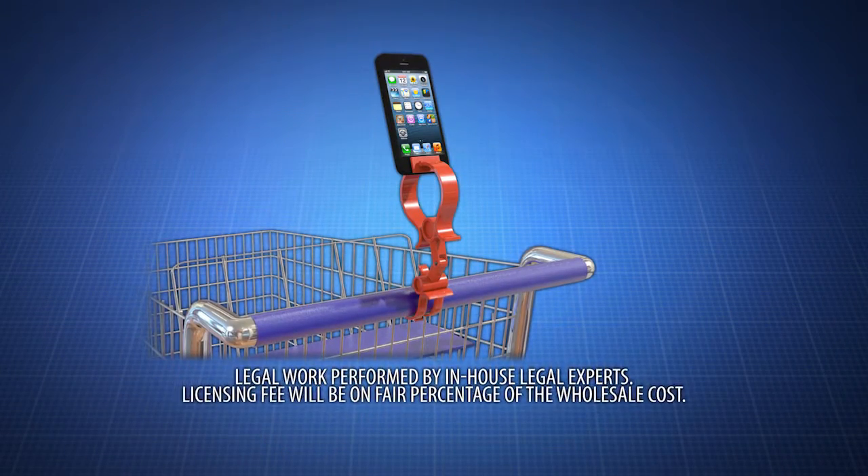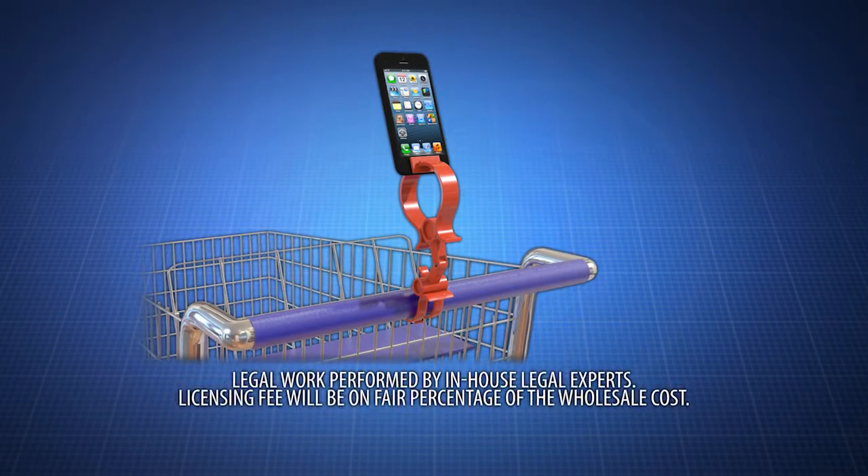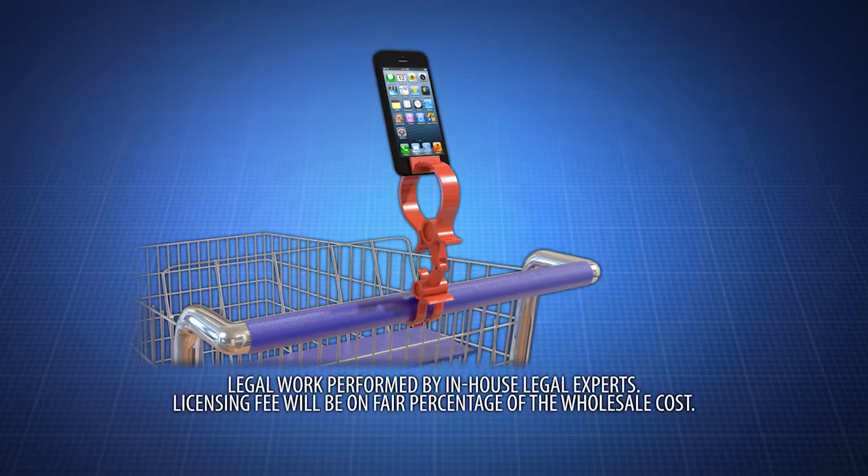Act now and enjoy easy access to shopping lists, electronic coupons, price comparison applications, nutritional information, and more.